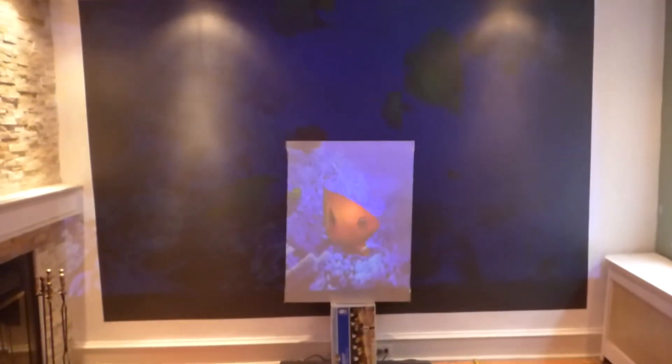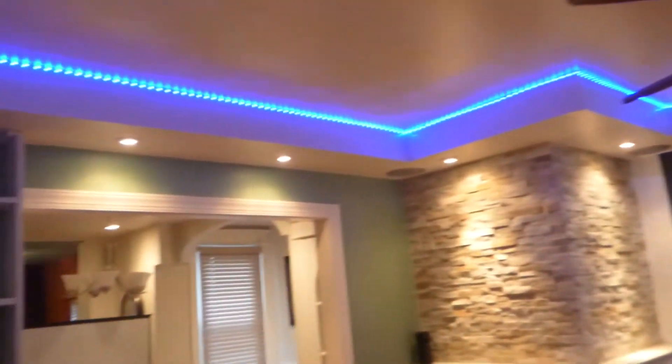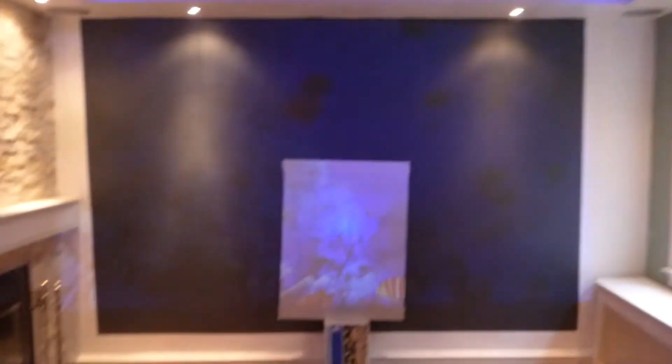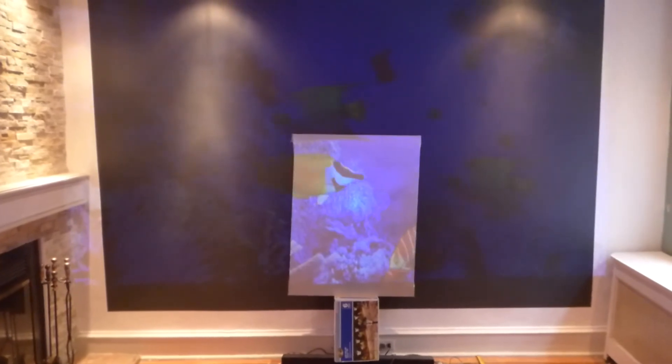Now I'll come over here with my lights and turn all my lights on in the environment. You can see how bright the environment is. I've got condensed lighting coming right down on top of the screen — very well lit environment. You don't see any darkness in the environment whatsoever. Nice and bright. Look at that screen at 13 feet and some change on 50 lumens.